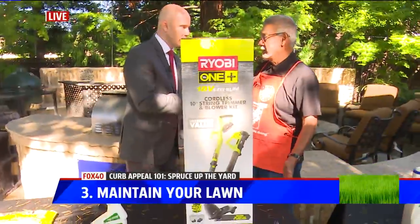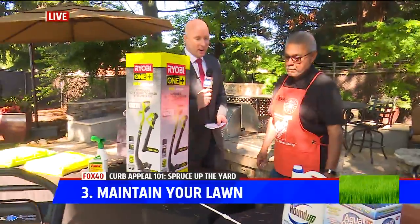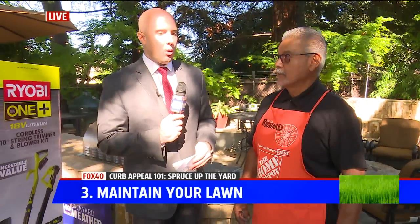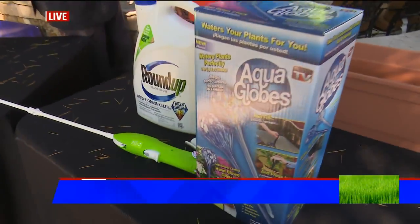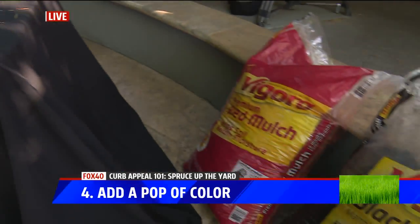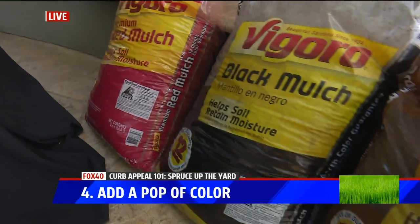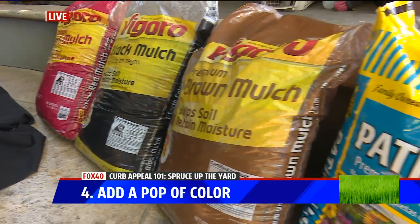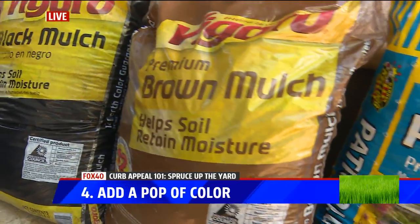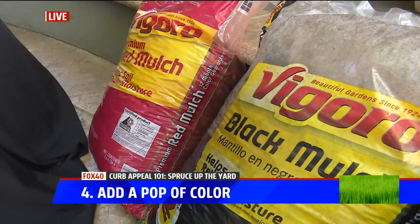Then all you have to do is sit back and enjoy it with the kids or whoever. When talking about the aesthetics and curb appeal, it doesn't have to be boring green — add a pop of color. We have mulch over there in red, black, and brown, whatever your preference is. You put two to four inches of mulch in the area where you want it; it's going to keep your plants and trees moist, retain moisture in the ground, and you won't have to use as much water.